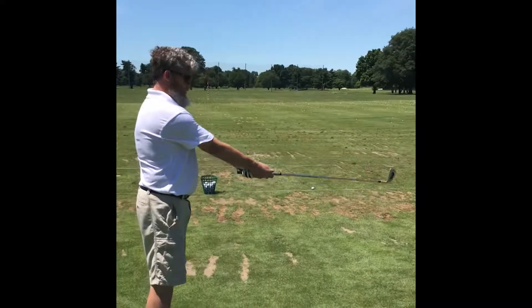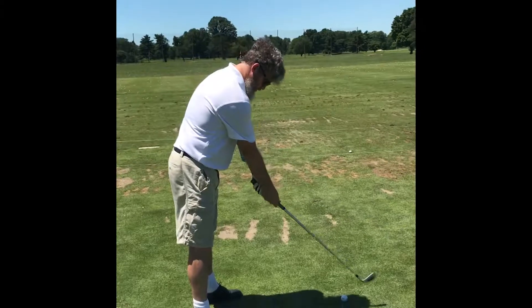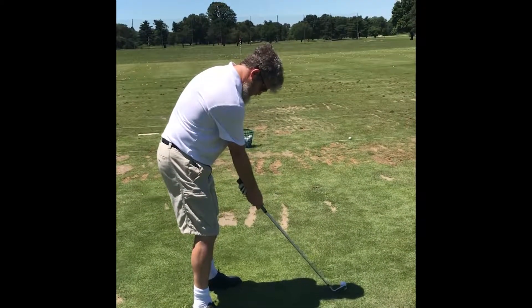Hold the club straight out, lock your knees, lock your knees, and bend over at the waist until it hits the ground — now flex the knees. That's a good little trick.